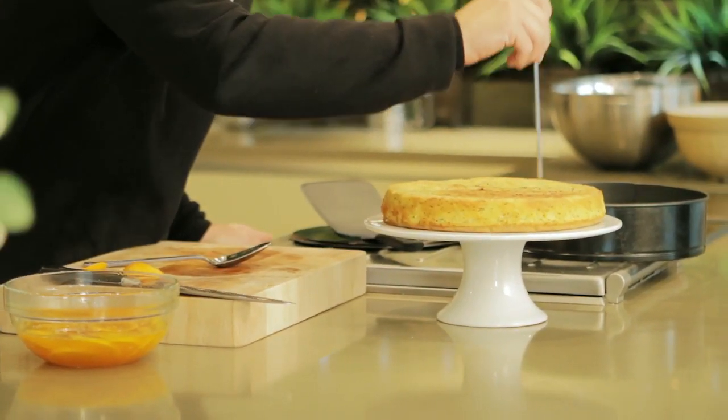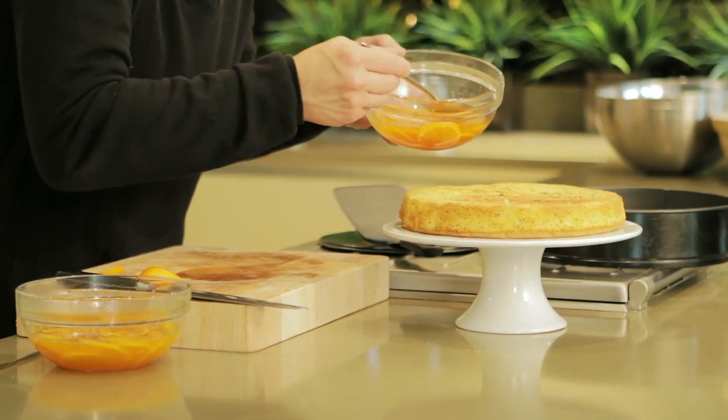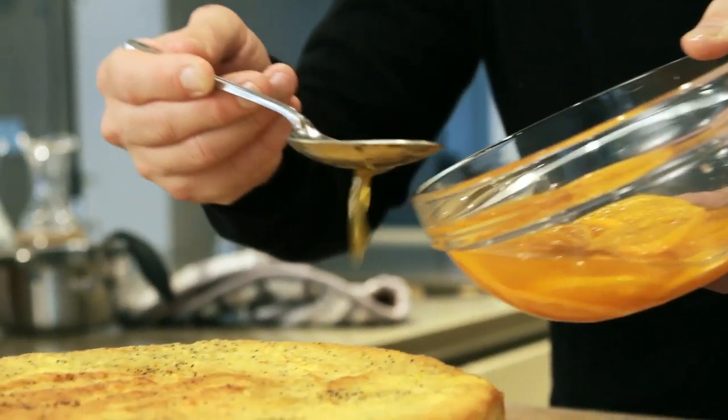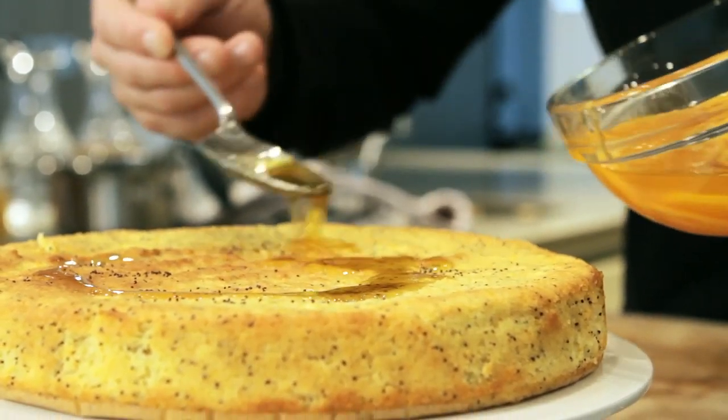Next I'm going to dress the cake. Put some holes into the cake, then with a spoon start to layer the glaze on top — you can really see it start to sink straight away into the cake. Then simply start to dress the satsumas over the cake.